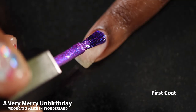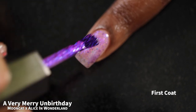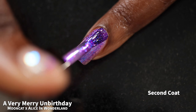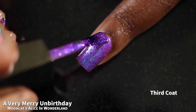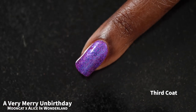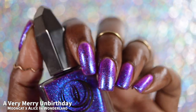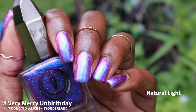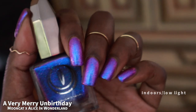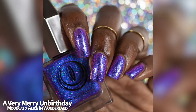First up we have Very Merry Unbirthday, which Mooncat describes as a purple lacquer jam-packed with a shifty blue shimmer and color-shifting blue to purple multi-chrome flakes. It had a fantastic formula — I really expected it to be a lot thicker than it ended up being. Flakies tend to be on the thicker side but this one was not at all. It is sheer enough on the first coat that it can work as a topper. I chose to build it up in three coats, though two thicker coats gave similar coverage. The flakies are super tiny so they don't dry down textured, and I was seeing a blue-purple to pink color shift in person.